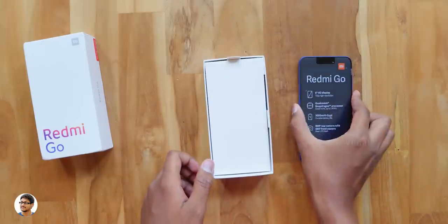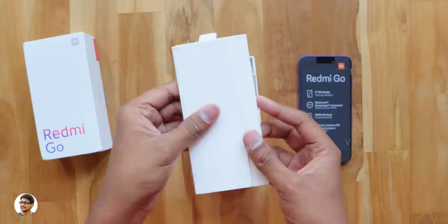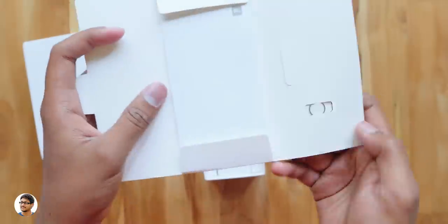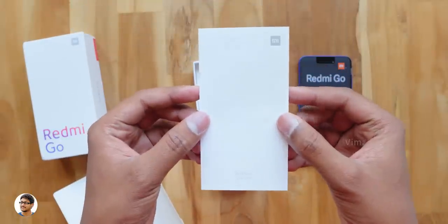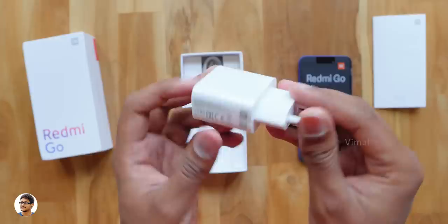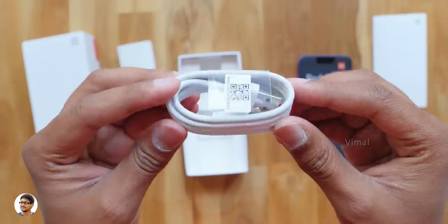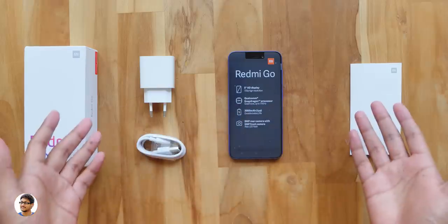Before we go into detail about the phone, let me keep it aside and show you what else we got in the box. We've got a small accessory box at the top. There's a SIM ejection tool, and unfortunately there's no case in the box — you just have some documents. It's a user guide, so make sure to read that for full info on the product. Along with that, you get a Xiaomi branded 5V 1A power adapter. And finally, you get a micro USB cable for charging and data transfer. So these were all the items in the package.